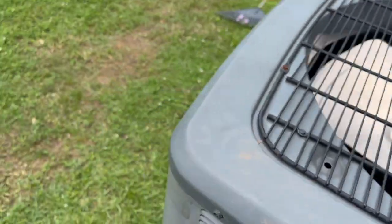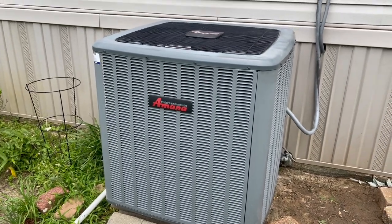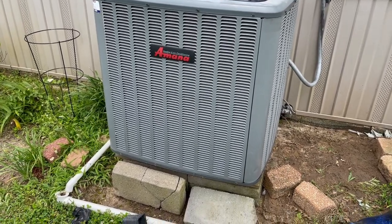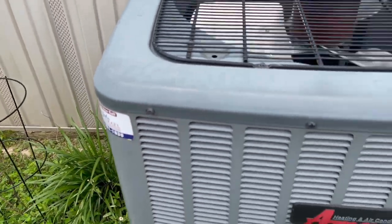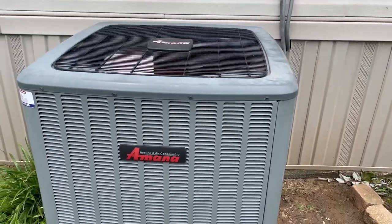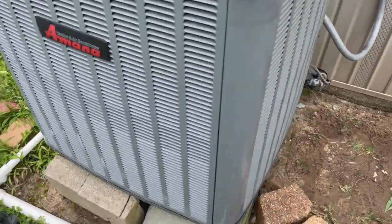The Amana is running and cooling well. We'll call the Goodman store tomorrow — that's where everything came from, the evaporator, everything — and verify that the evaporator is under warranty, and then we'll come change it. We'll see you guys on the next one. Thanks for watching.